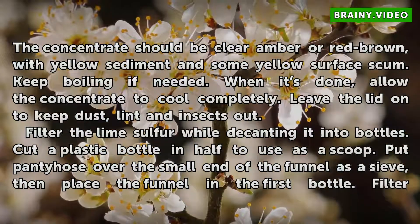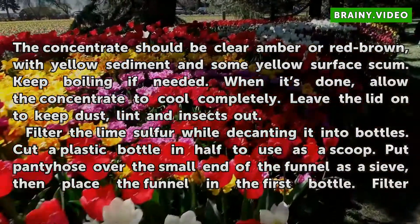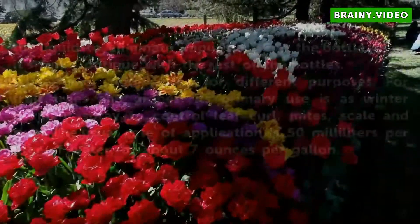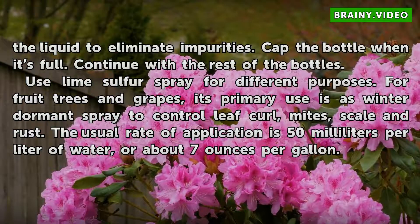Filter the lime sulfur while decanting it into bottles. Cut a plastic bottle in half to use as a scoop. Put pantyhose over the small end of the funnel as a sieve, then place the funnel in the first bottle. Filter the liquid to eliminate impurities. Cap the bottle when it is full and continue with the rest of the bottles.